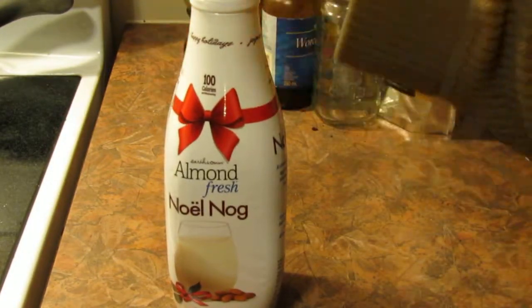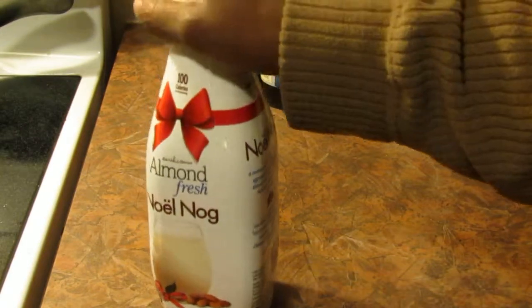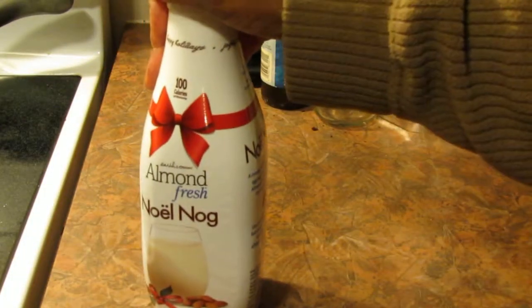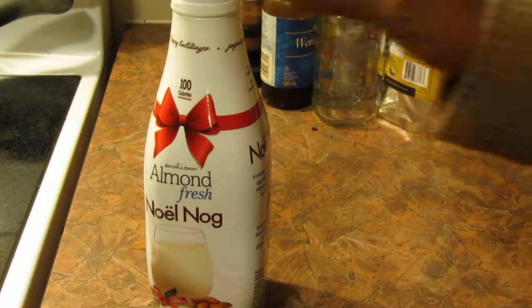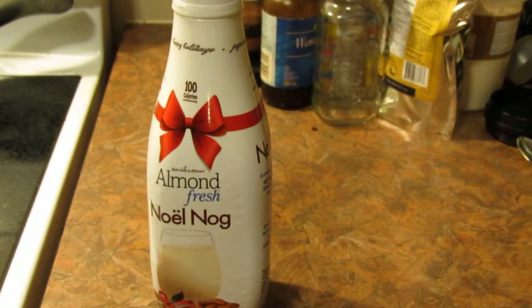If there are still some on the shelf and you want to try it, I say go for it, or next season when they have this in the store, snatch it up — I think you'll like it. You can also add this to smoothies or something else, which I might do as well. I just wanted to do a quick review — it's a good product, give it a try. Thanks for watching.